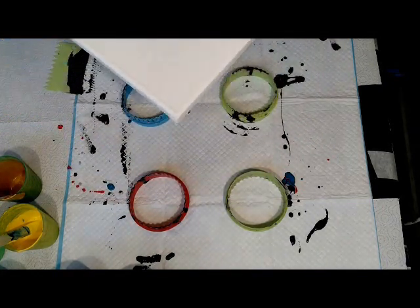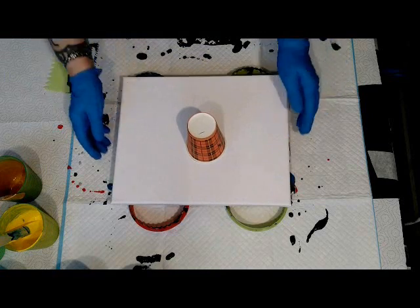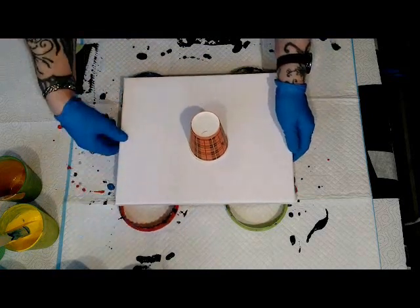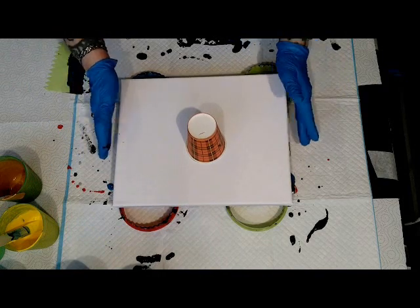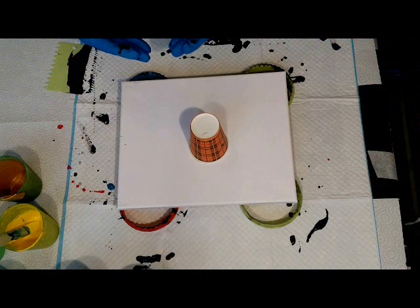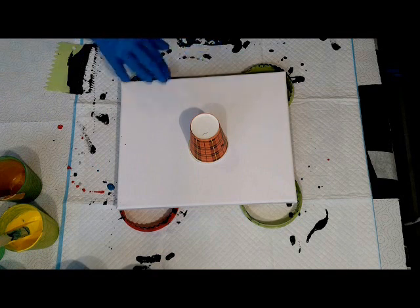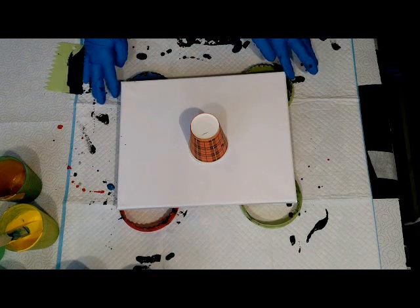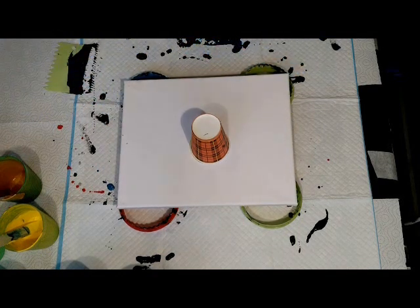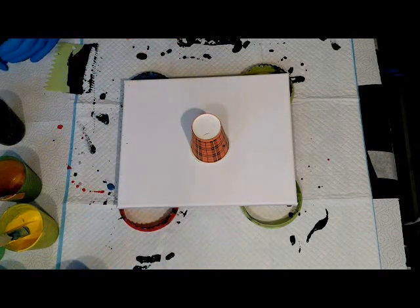I have this sticker of Freddie Mercury with his colors in black, yellow, gold and white. His clothes have that color, but this sticker is only a black silhouette. So I thought, do a flip cup with those colors — maybe you can put the sticker on later if it turns out good. That's the reason why we have the flip cup here.